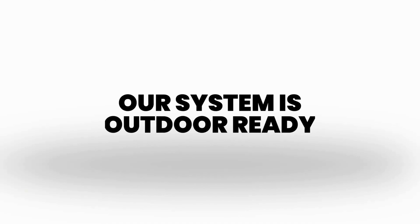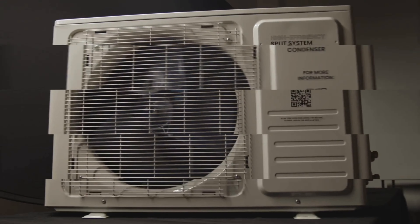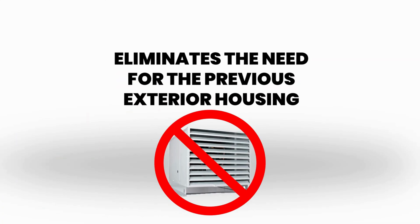Our system is outdoor ready. The new condenser metal housings are designed for outdoor applications, eliminating the need for the previous exterior housing.